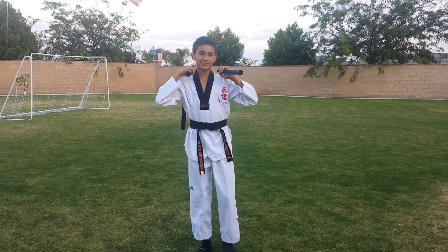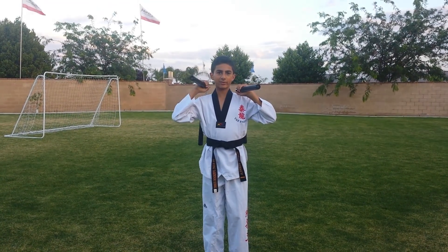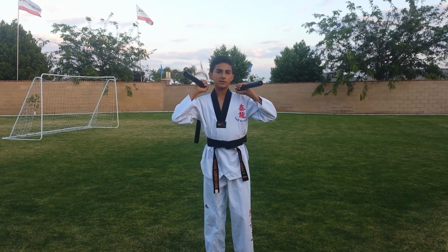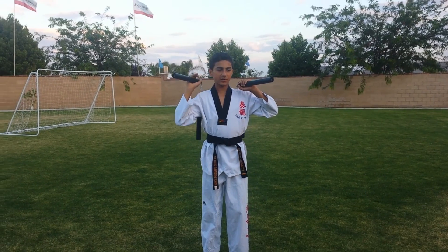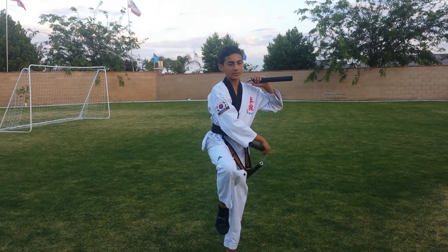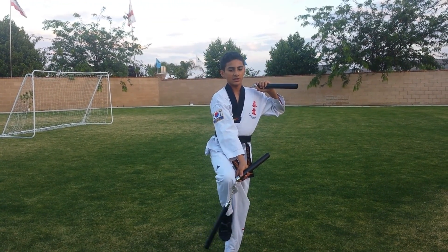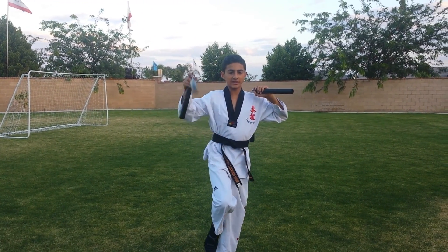My next favorite is going to be Step 9. You want to start with whichever one is your good hand — right or left. You come across your body like in most of the forms, just bring your knee up. Bring the chain all across on your knee. Bring it back, and like that.